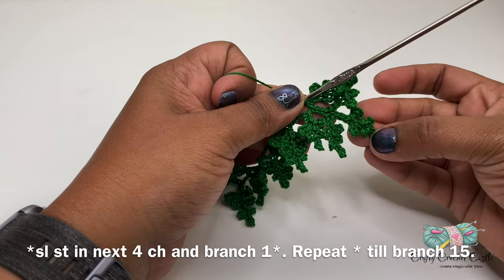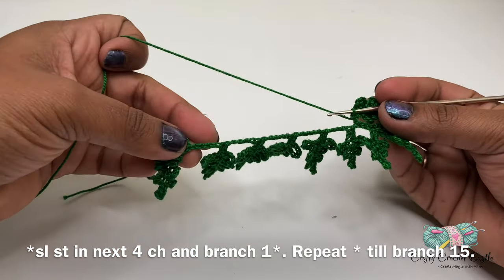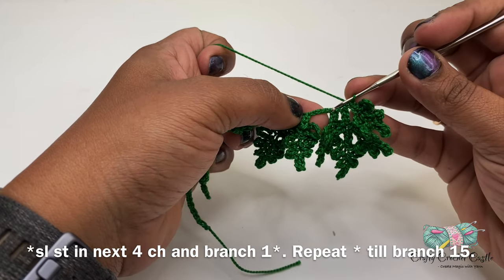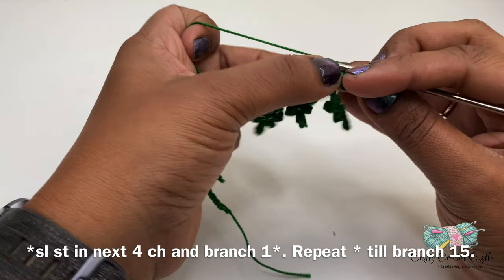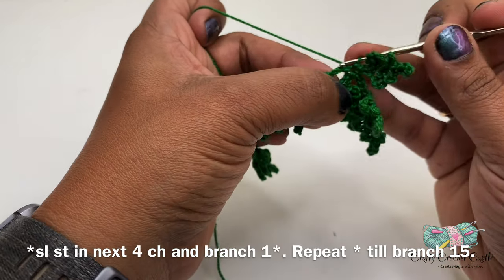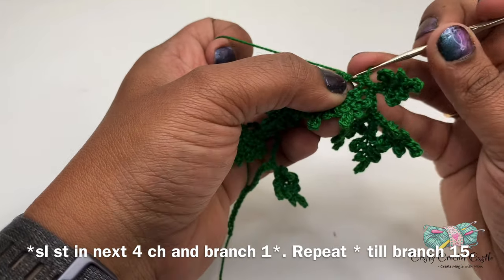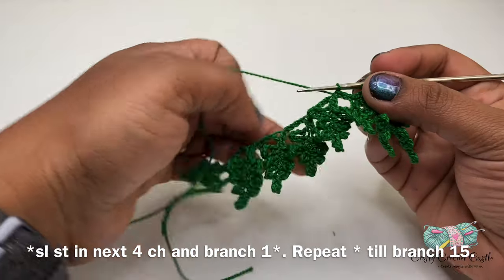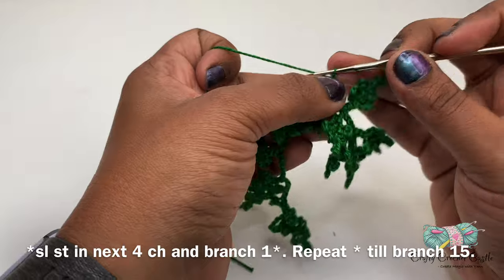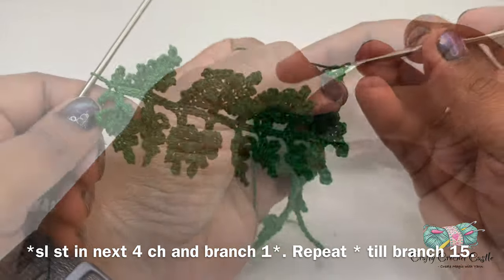This is how the top part of the fern looks. Now for the next five branches to be worked on the other side of the initial five branches, I'll be following the same pattern: do a slip stitch in the next four stitches of the stem, followed by the same pattern as branch one for the branch. I'll meet you after I complete the 15th branch on the other side.